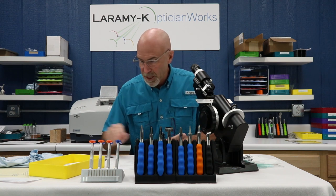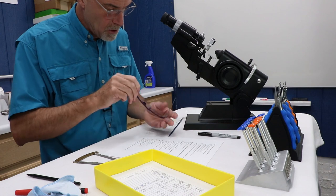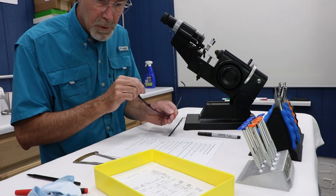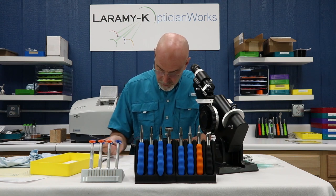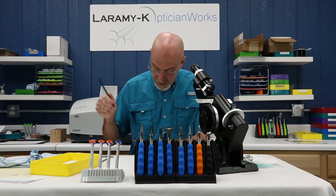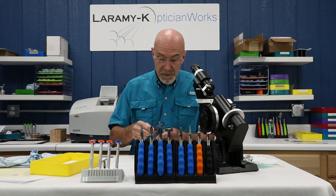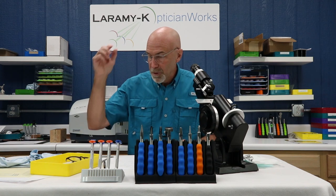Now I'm down to the frame check. Mrs. Seegers bought a Modo Alpha, 48-21, 145 temples, purple. I confirm it is the correct model, correct color, and correct dimensions for A, B, DBL, and temple length. When we opened it up we also checked it was free from blemishes, scratches, burns, and imperfections. I am happy with how this job came back from the lab — I would clean them up, put them in a beautiful case, and call Mrs. Seegers to come pick up her new glasses.